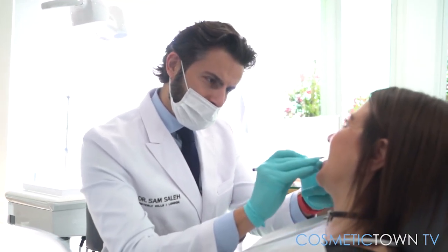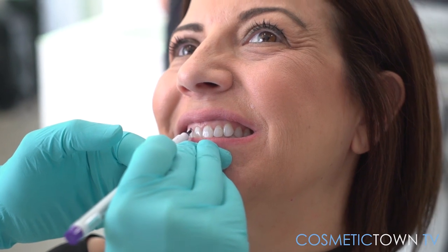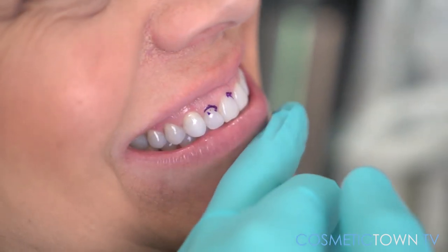So when we're going in to start a procedure, if there's a particular gum line that's too low, then the gum lift procedure will raise the gum line and bring it into the correct symmetry to create a more harmonious result.